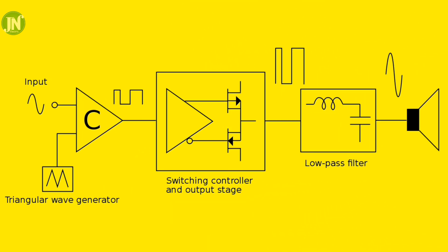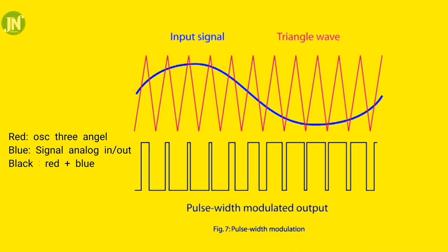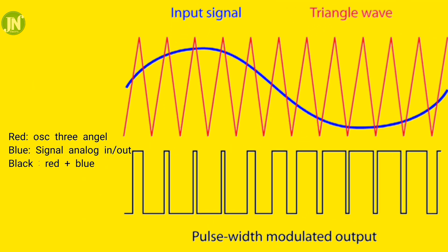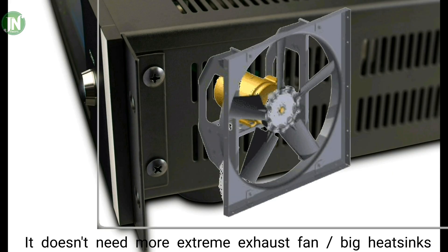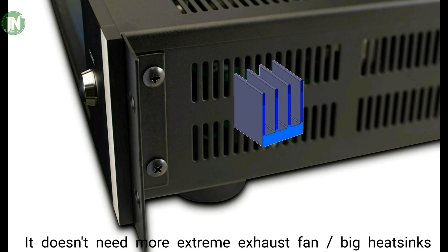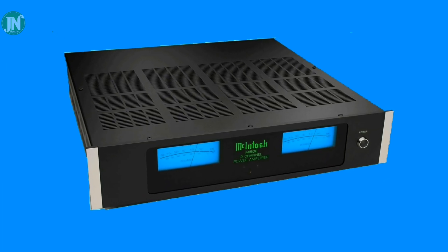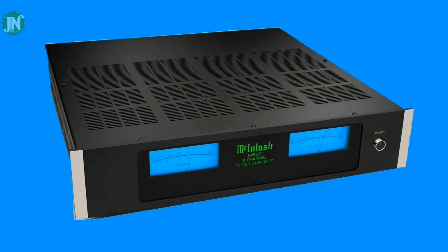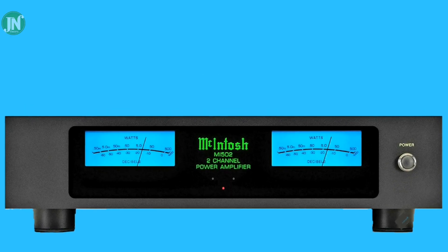In Class D, the input signal enters and mixes with an oscillator signal to produce a square wave. The amplitude is then amplified, and the square wave is filtered back into an analog signal wave. In the world of sound systems, Class D amplifiers have very high efficiency — more than 90 percent — and they do not need a large heatsink or exhaust fan.